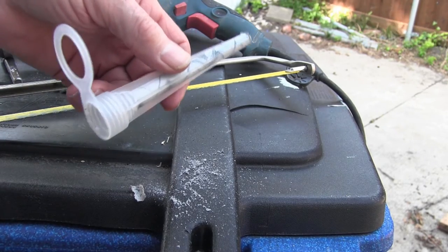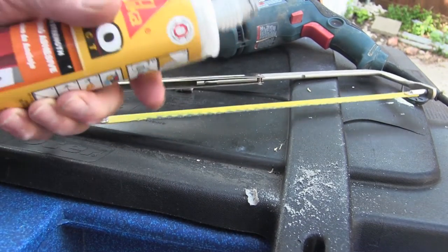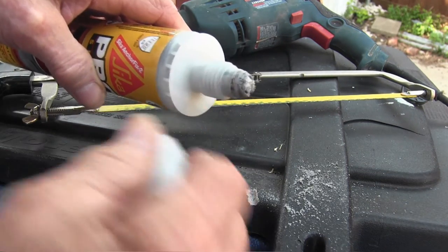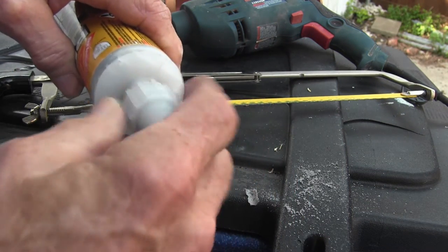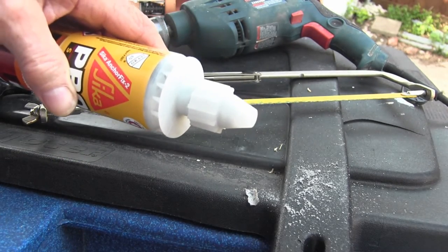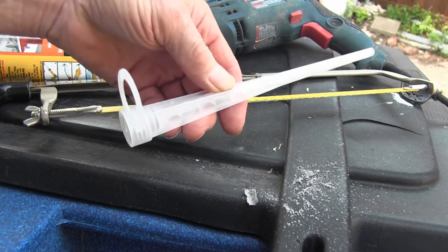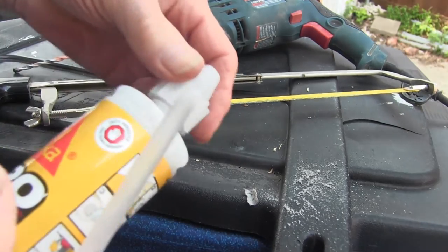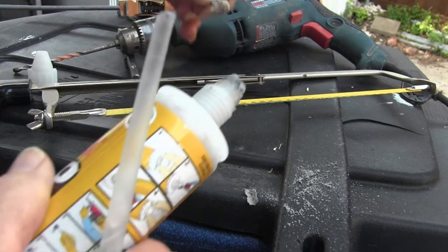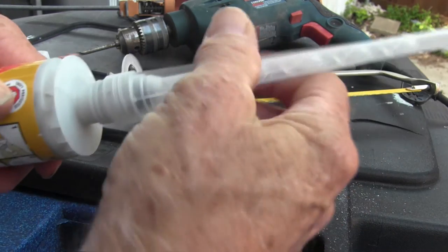Each time you use these things, once you use it you've got to pitch the nozzle out. It comes with two, so we need to get the other one. Seeing that the two have not mixed, you put the cap on here — keep it on good and tight until the next time you need it. These are one-time use only. So you get the old nozzle off, cut this off, and you're ready to screw the new one on there, and you want to get it on good and tight.